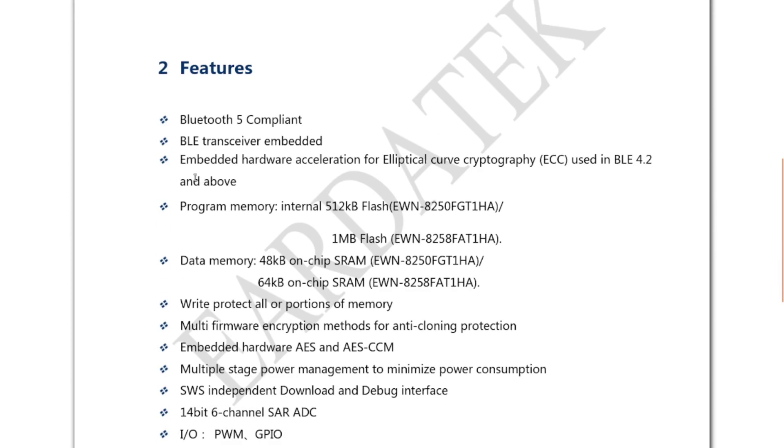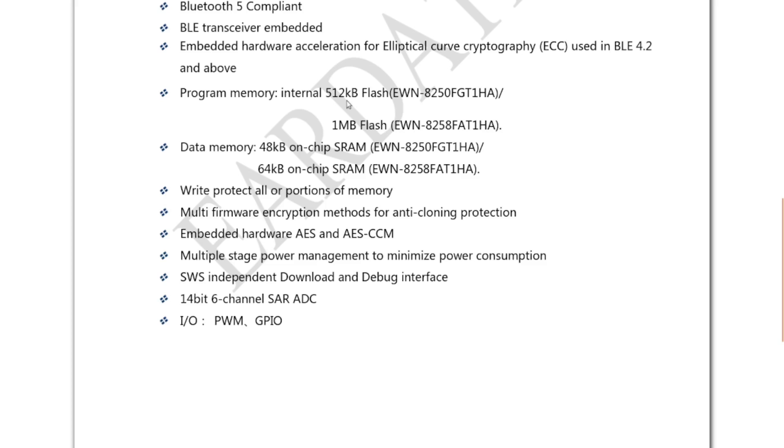We have the Bluetooth 5.0 variant, so it's got 512K of flash in it. Can't imagine something doing this job would need more than that, and it also has 48K of on-chip SRAM.